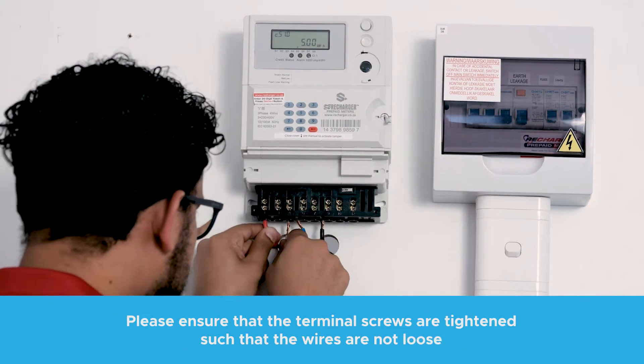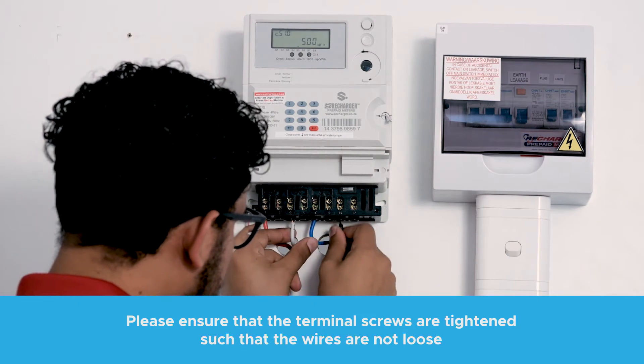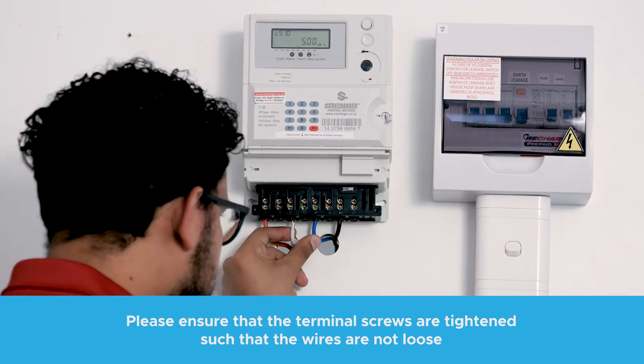Connect the supply from the main DB to the meter, ensuring that terminals 1, 4 and 7 are lives and terminal 10 is the neutral.